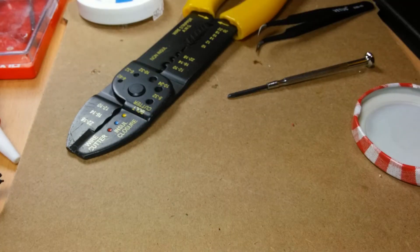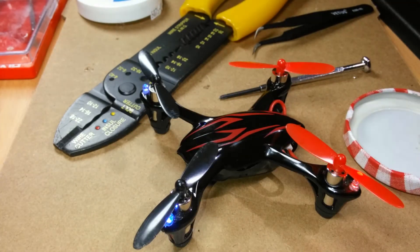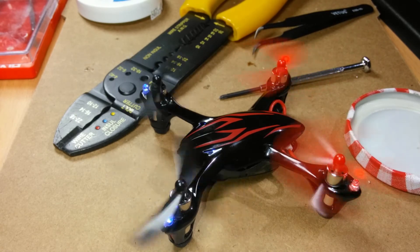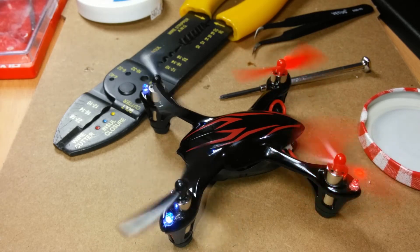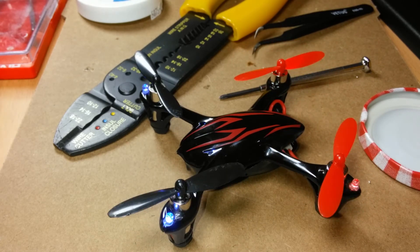It seems to have paired up with the controller okay. Until next time — thanks for joining me here for this motor replacement on the Hubsan X4.